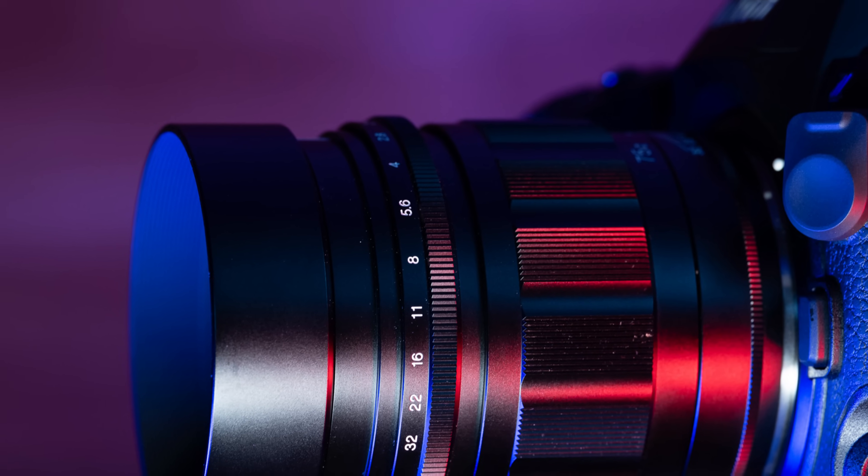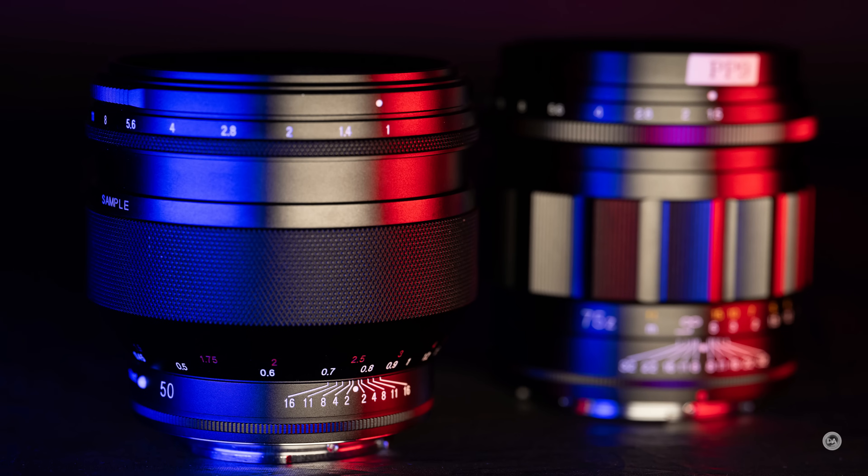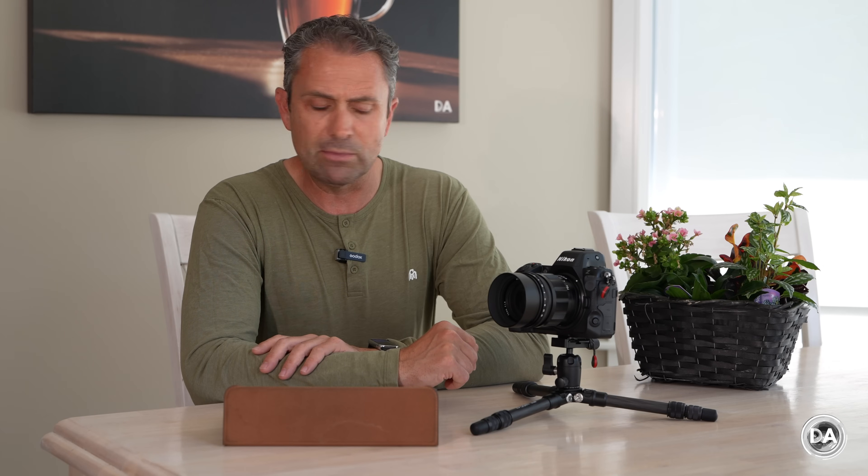As many of you know, I am newer to the Nikon platform, and this is the first time I've done a manual focus review on my new Z8. I was interested to see how it handled there. At the same time, I'm also reviewing the Nocton 50mm F1 lens on Sony E-mount. So a couple of different platforms, but two new lenses from them that I'm taking a look at.